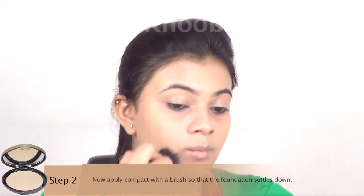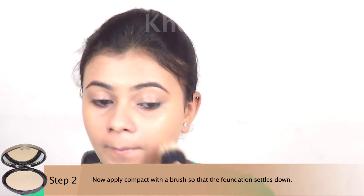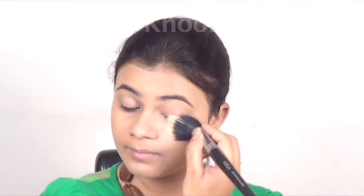Now take a compact with the brush and blend it nicely onto your face. After applying compact, your foundation will have settled down and your makeup will also stay for a longer time.